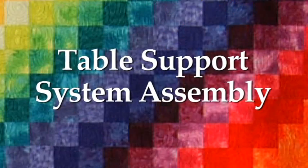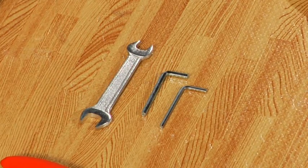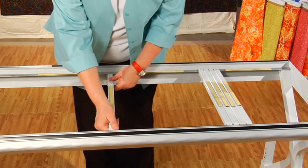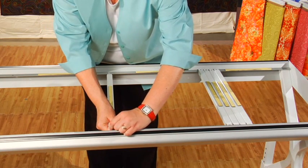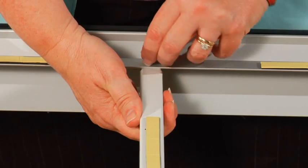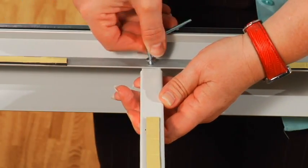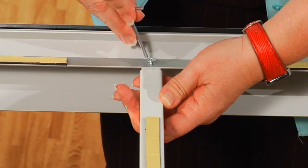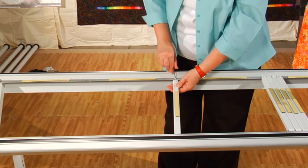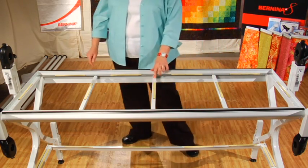Next, we are going to assemble the table support system for your quilt frame. For this step, you will need five table supports, the bag of M5 by 10mm screws, and your 3mm Allen wrench. First, screw in the middle table support by lining up the holes on the table support with those on the front and back of the frame — note that the table support goes below the frame. Grab your M5 by 10mm screws and secure both ends of the table support to the frame, inserting the screw from above through the quilt frame first and then into each end of the support. Use your hand to start the screws and fully secure with the 3mm Allen wrench. Repeat for the four remaining table supports.